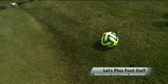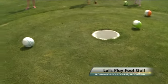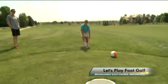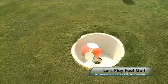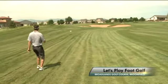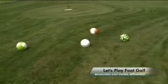You know what the hard part of this is? Club selection. Oh! Brilliant! Well struck! Beauty! So we have a multi-ball pile-up right in front of the hole.